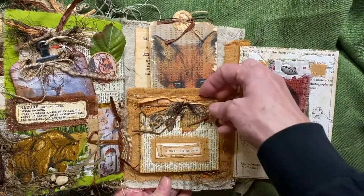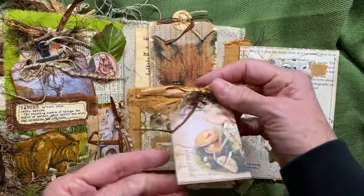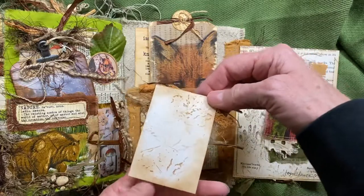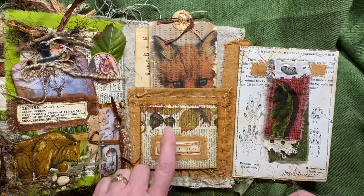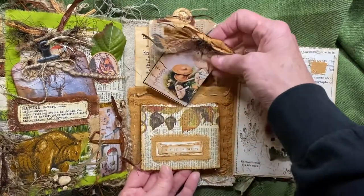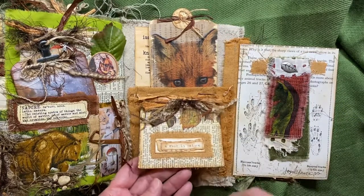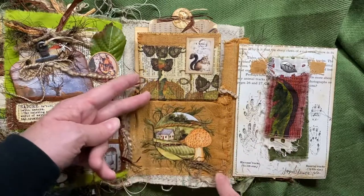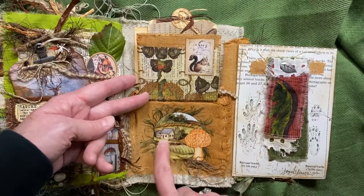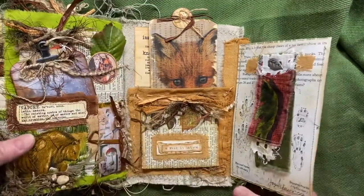That little fox is peeking over there. Another secret hidden spot here — I've got mushrooms, a piece of ephemera that I've just dolled up. I hand-sewed around the edges, decoupaged a napkin over what I think is a dictionary page. It hides back in there; it says 'a walk in nature.' You flip it up and there's a little squirrel piece of ephemera. That came from a calendar, and that's from the kit.